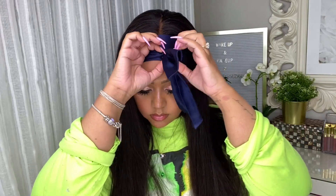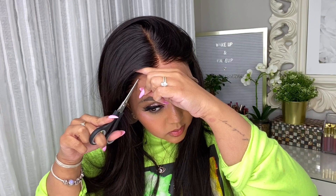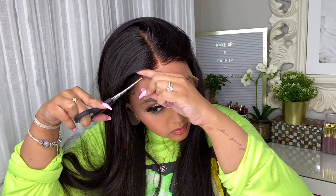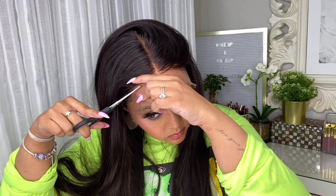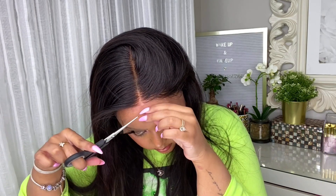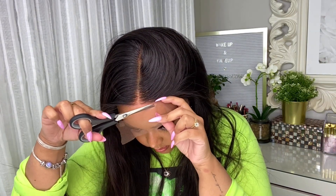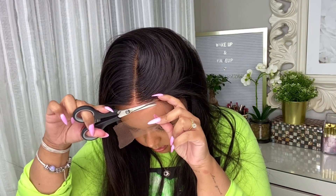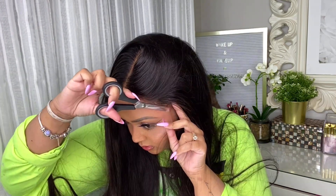I'm back, and it should be set, so I'm going to undo the silk scarf and trim off the excess lace. The glue should have dried down clear. Now I'm trimming the excess lace, going as close to my hairline as possible — we don't want too much lace exposed. Cut the lace in a more jagged line if possible, because that gives you the most natural-looking hairline. Honestly, this lace just melts into the skin; it doesn't look any darker, it melts right into the glue and holds on beautifully.